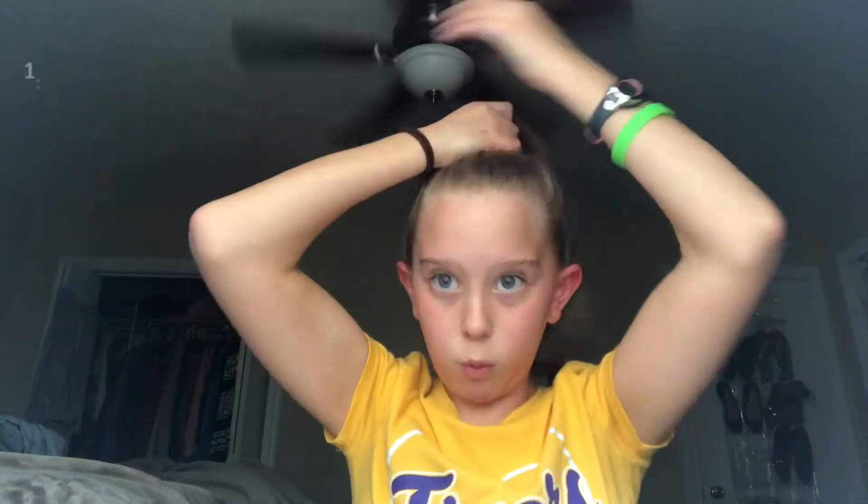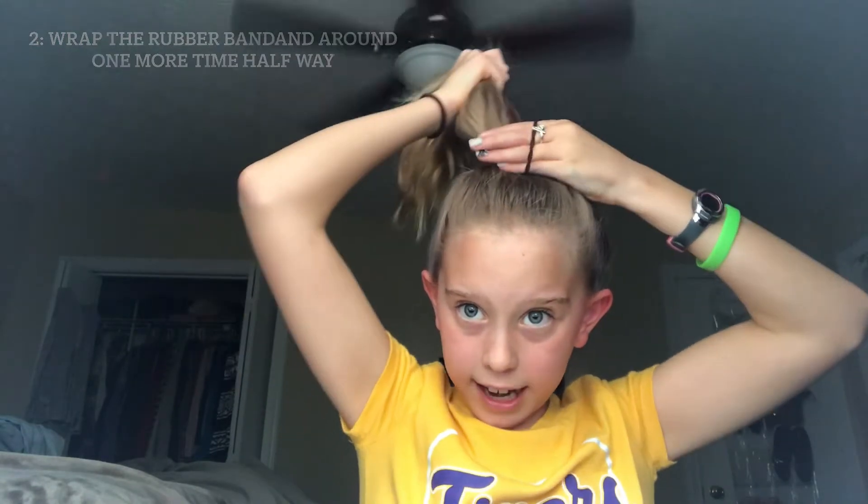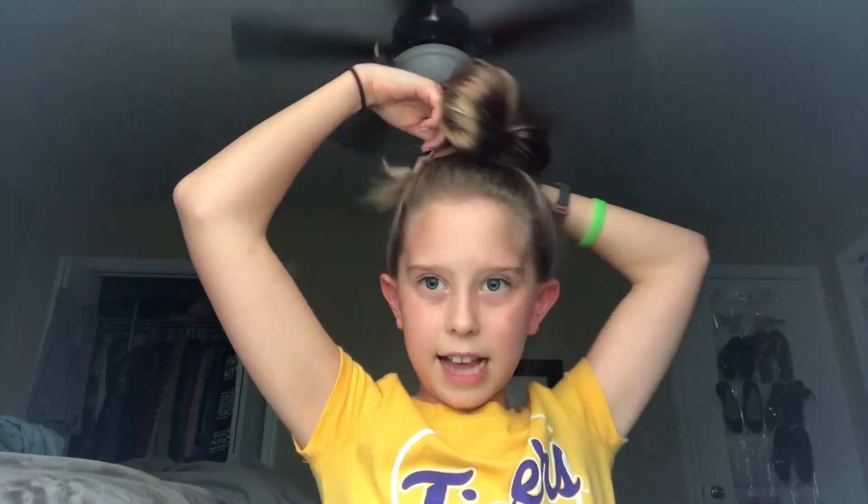Once you are done with that, you get one of your rubber bands and you are going to wrap it around your hair once. Then you're going to get it again and wrap it just like that — half is out, and half is like in a cute little bun. My hand is still on my ponytail holder. Then with my other hand — my left hand — I'm going to grab all the hair that is out.